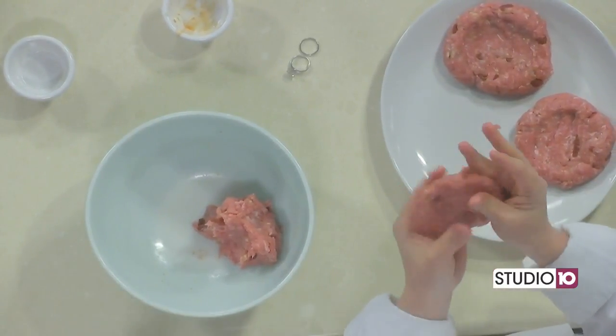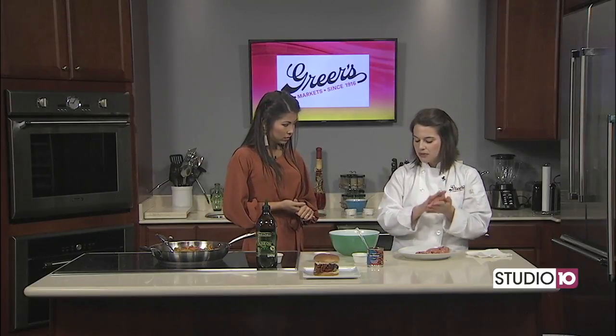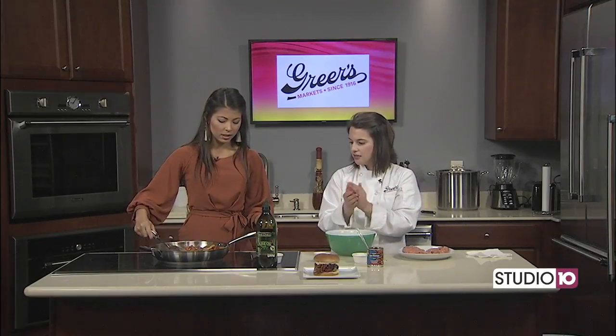So when we come back, what are the next steps? We will finish up our peppers, get a burger cooking, and mix up our sauce. Speaking of peppers — look, she kept stirring! You're doing good.